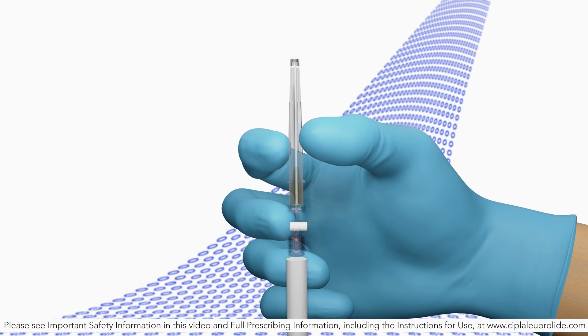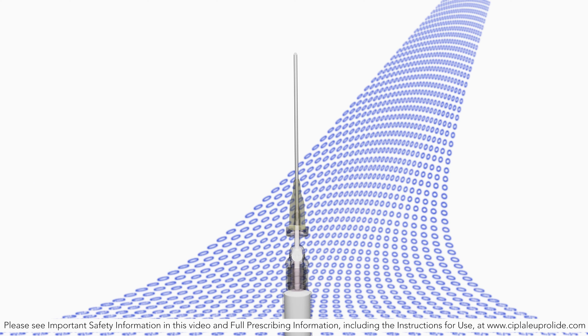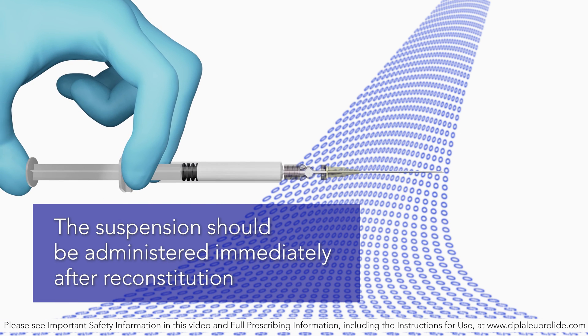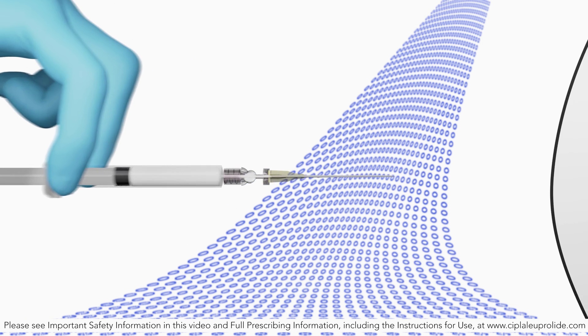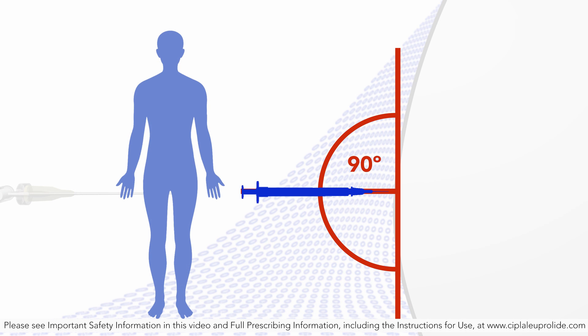With the opposite hand, pull the needle cap upward. Advance the plunger to expel the air from the syringe. The syringe containing Luperlite acetate injection depot suspension is now ready for administration. The suspension should be administered immediately after reconstitution. After cleaning the injection site with an alcohol swab, administer the intramuscular injection by inserting the needle at a 90-degree angle into the gluteal area, anterior thigh, or deltoid. Injection sites should be alternated.